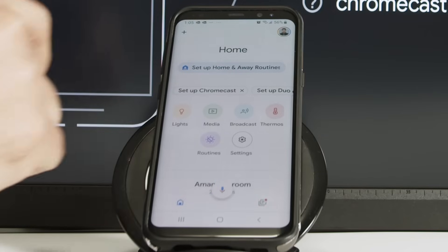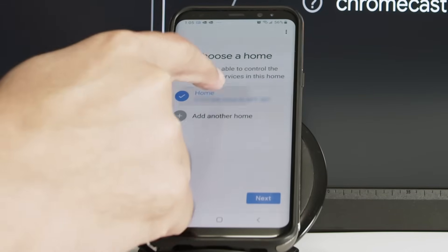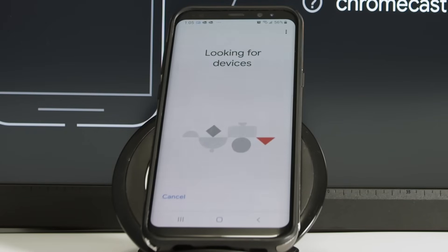Just open the app and click here to set up Chromecast. It's going to show your address. I'm going to connect home. I already have an account with Google, so it's looking for the device — it takes some time.